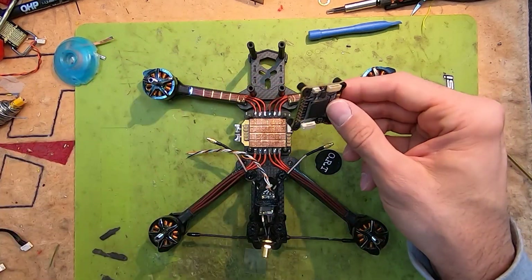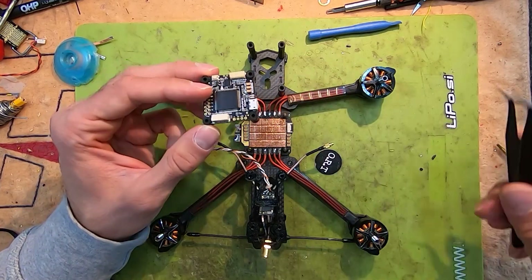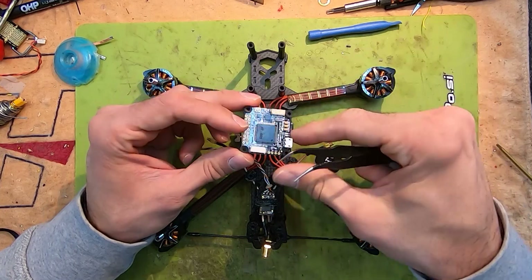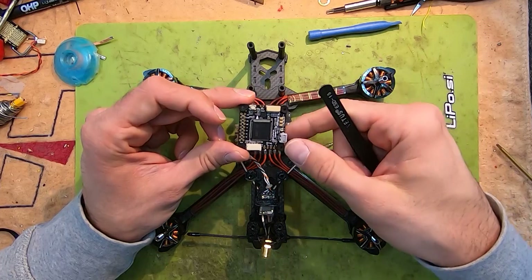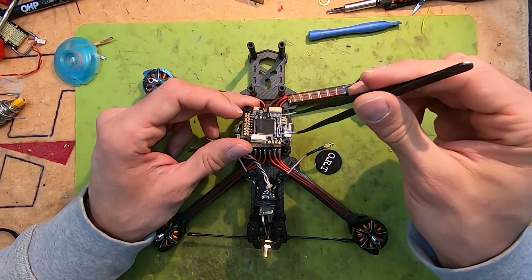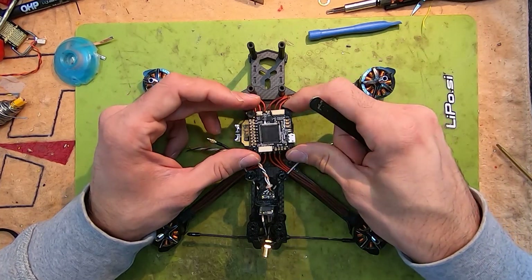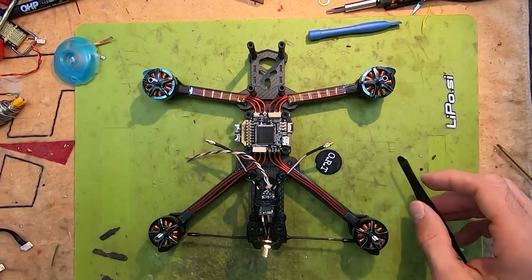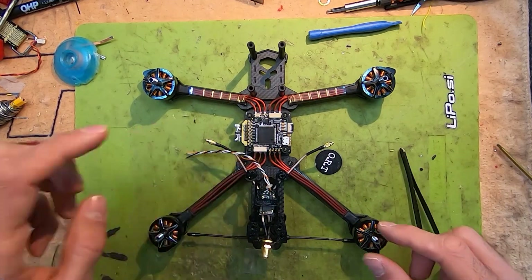Next, we are going to place the flight controller inside our frame. In order to do that, we need to follow the arrow indicated on the flight controller itself. In that case, you are not going to need to rotate the board, and so you are going to use default values in Betaflight. It's just simply sliding in the flight controller.